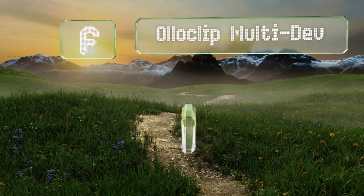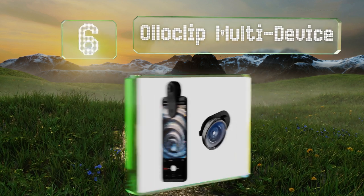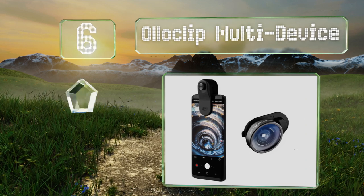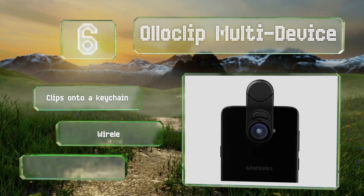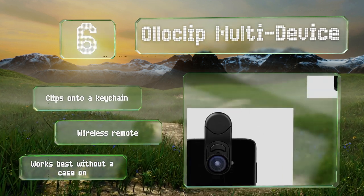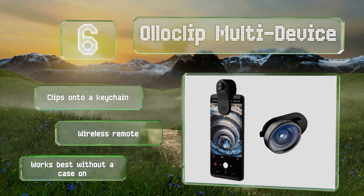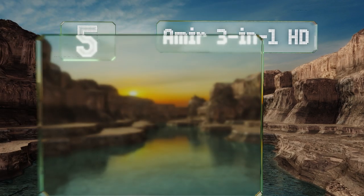Moving up our list at number six, the Ollo Clip multi device attaches to a wide range of iOS and Android smartphones and is compatible with most camera apps, so you can share it with a friend. This kit comes with a fisheye, a super wide angle, and a macro lens. It clips onto a keychain and includes a wireless remote. However, it does work best without a case on.